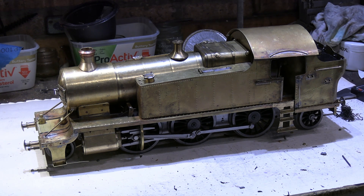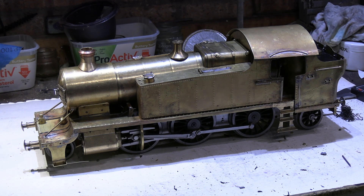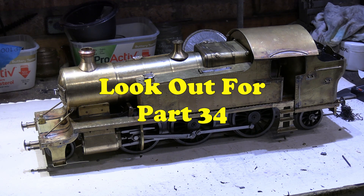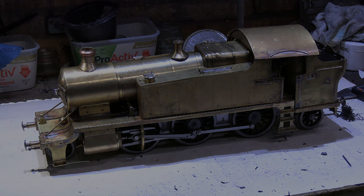So the next thing is to take it all apart, give everything a good degreasing and a thorough clean to get all the solder flux, dust, and swarf off, ready for priming and then finally painting. Take a good look at it here in its brass state — hopefully the next video you'll see is me painting the parts and reassembling it, and it should look a little bit more like the real thing.